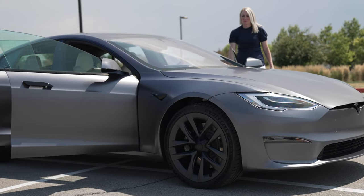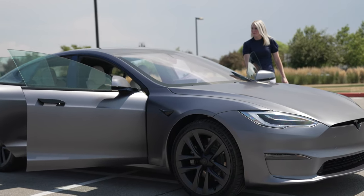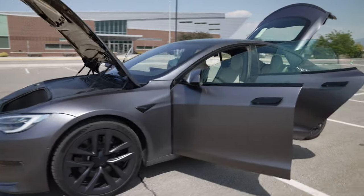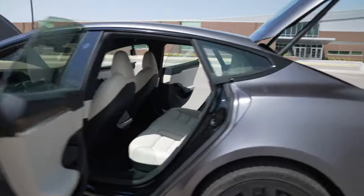When you're at the charging station and you're by yourself, you can charge at 900 miles per hour, which is unparalleled for an electric vehicle. It's just as fast charging — splitting the power — as our Model 3 is by itself. That's amazing.